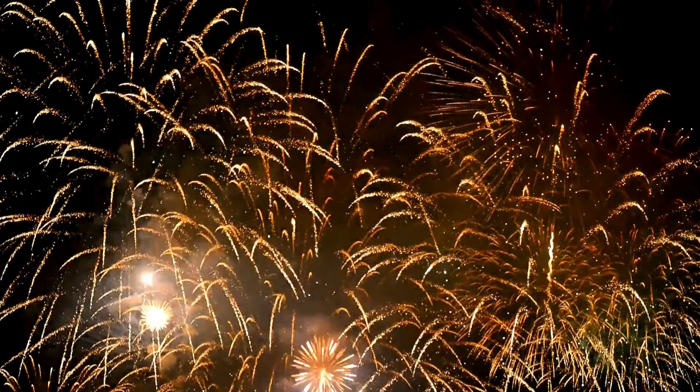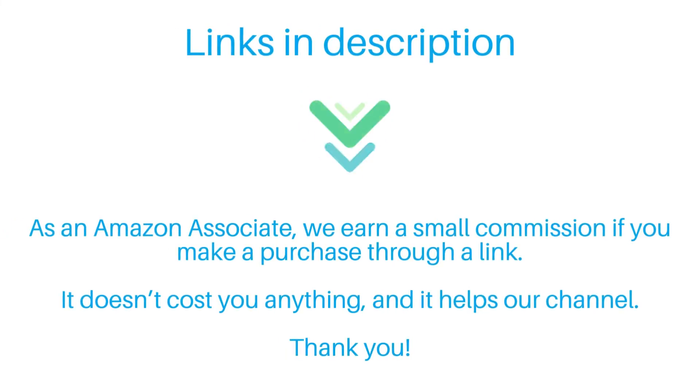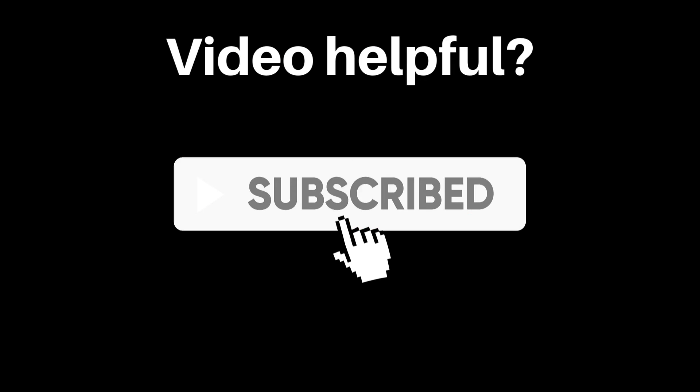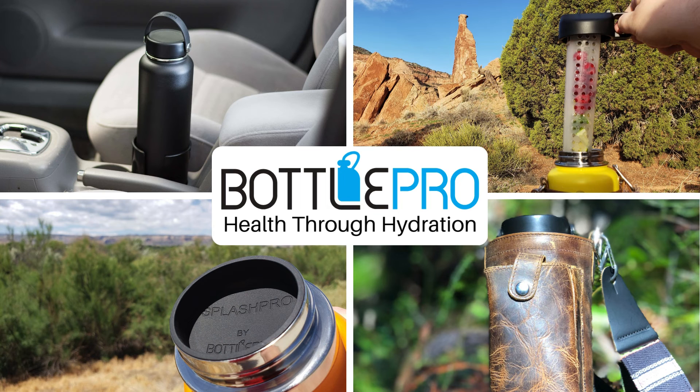In the end, this is a welcome change. The further we can keep lead from our food and beverages, the better, and this market shift will make many people feel a lot more comfortable with their water bottles that they use every day. Thanks for watching and happy hydrating.